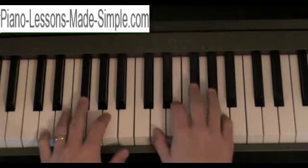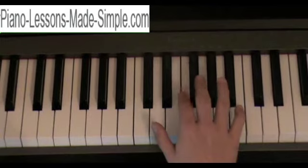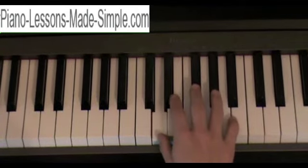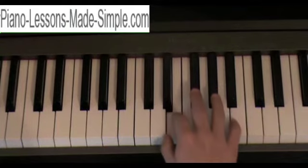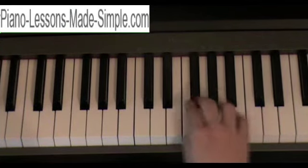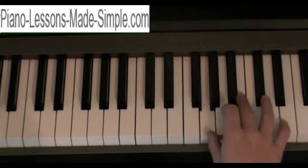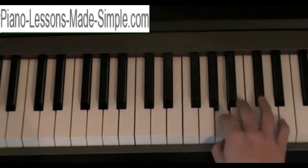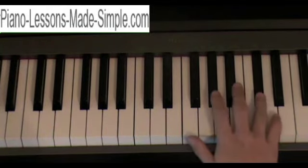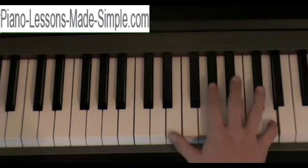Let's look at how to build the scale. Every major scale goes whole step, whole step, half step, whole step, whole step, whole step, half step. So let's start on the D. Go up a whole step, gives you E. Another whole step is the F sharp. Half step from F sharp is G. Whole step from there is the A. One more whole step is B. Another whole step is the C sharp. And then a half step brings you back to the D.